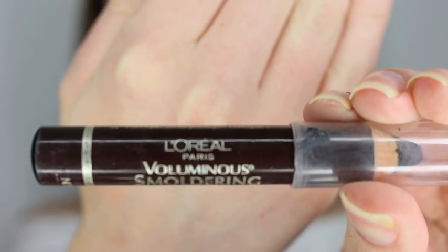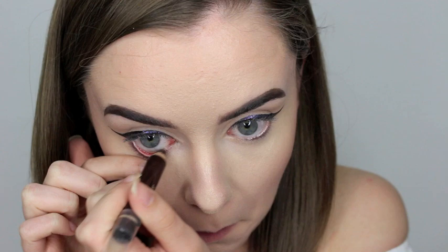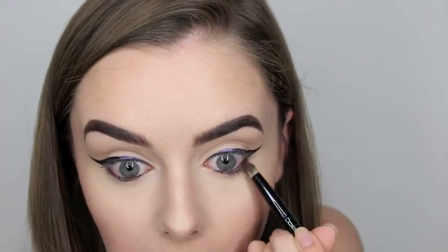Then for my waterline, I just put the L'Oreal Paris Voluminous Smouldering Eyeliner in the shade Brown into my waterline. Then taking the darker brown shade in the Chocolate Bar Palette, I just put that underneath my waterline to smoke it out a little bit.